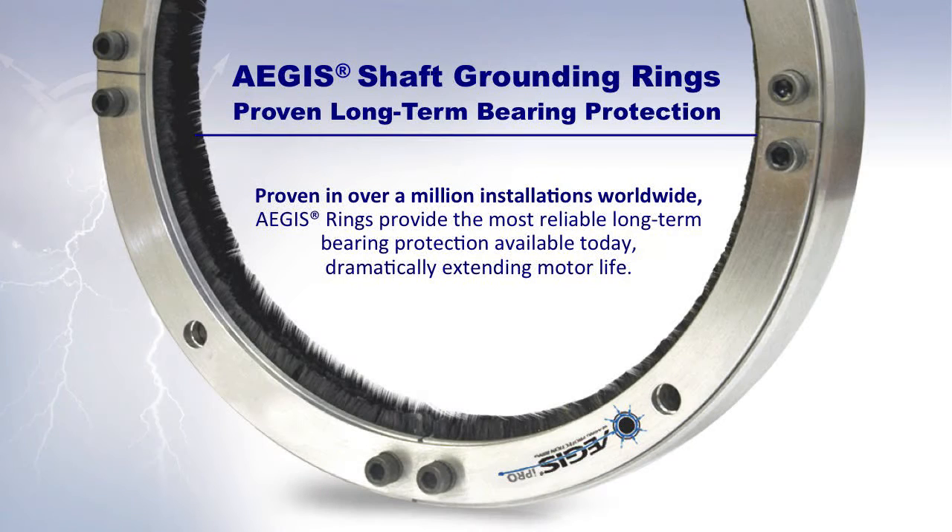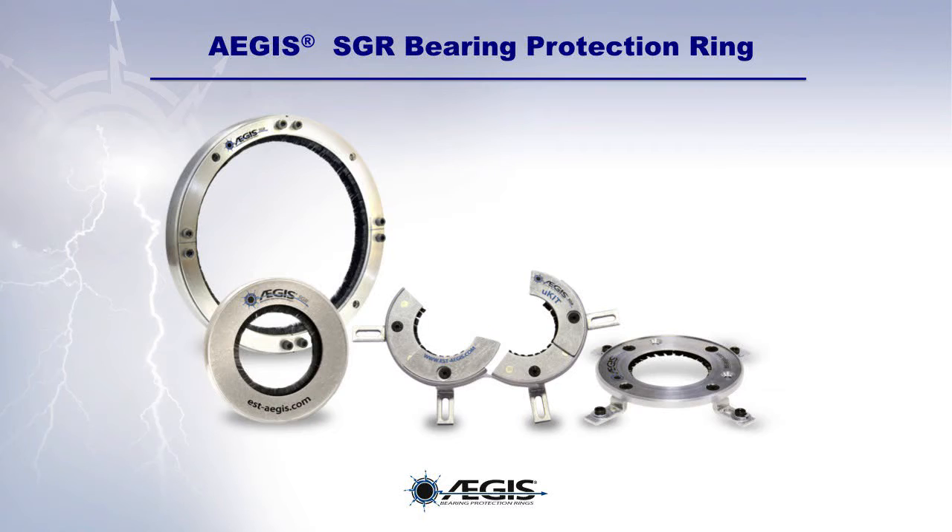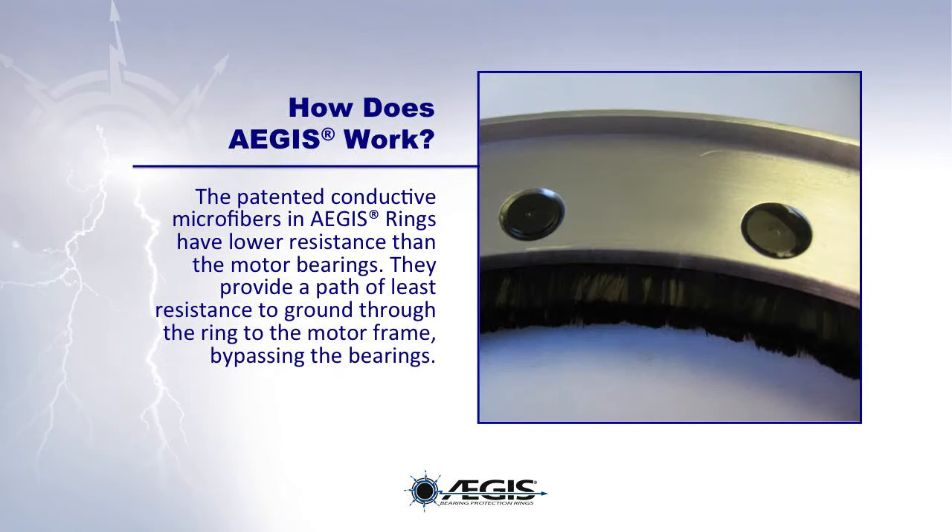Aegis shaft grounding rings provide long-term bearing protection against damaging shaft voltage discharges. Proven in over a million installations worldwide, the Aegis rings provide the most reliable long-term bearing protection available today, dramatically extending the motor's life. Let's take a look at how the Aegis bearing protection ring works.